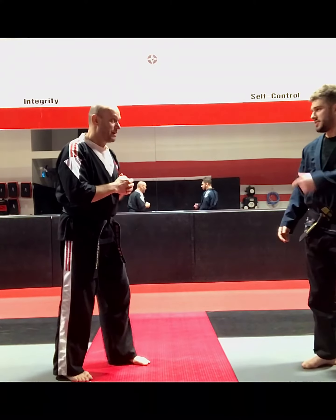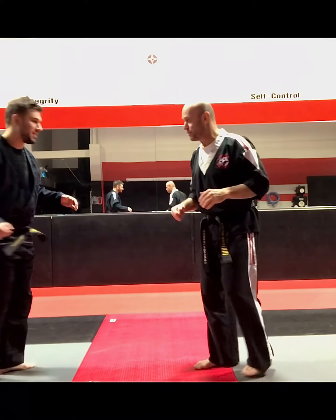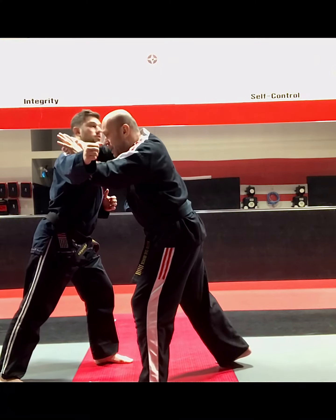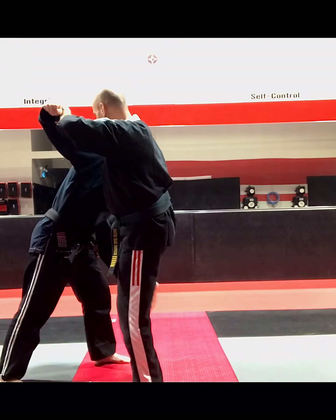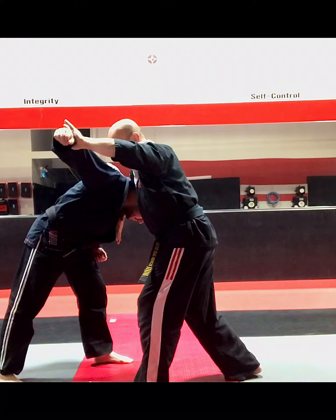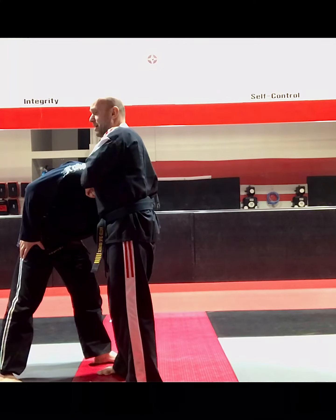Let's go one more time — we'll switch sides just to get a little bit of a better view. Ready stance: I step forward, I block, I throw that elbow strike. Hand slides to the wrist, other hand grabs behind the neck. I pull down as my back knee strikes the midsection. The hand around the neck slides into a guillotine and I finish with it.